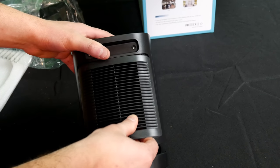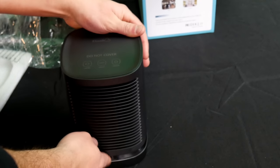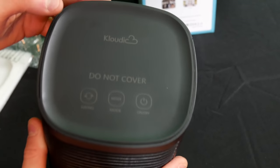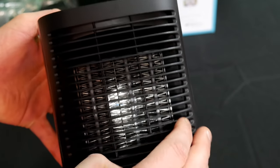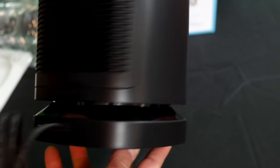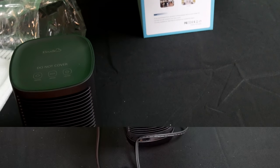Again, if you want this product the link will be in my description. Let's show you guys up close — it's just a simple, nice design and I am very impressed with this. But enough on that, let's go turn it on and see how it looks and sounds.